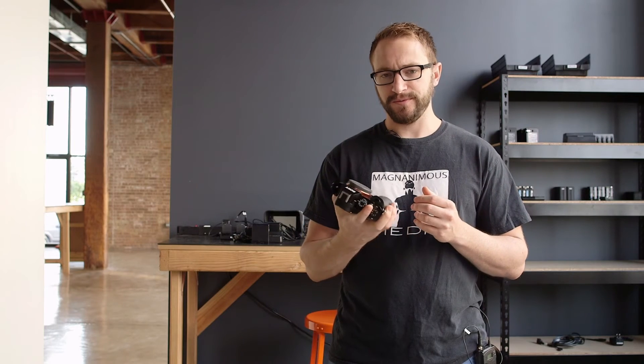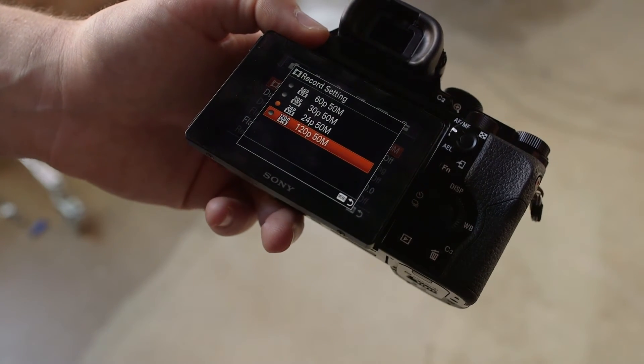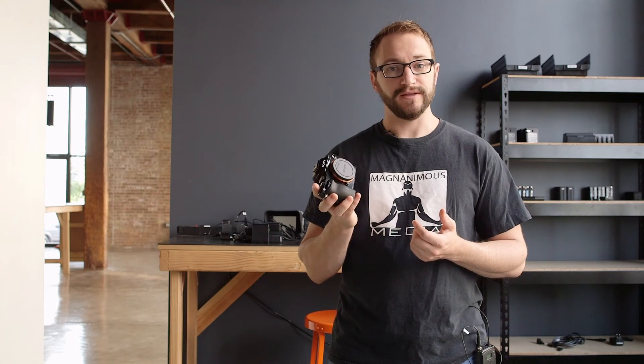Another benefit we didn't really play with was the high-speed options. A lot of the big marketing around this camera at NAB was that you could use it with an Atomos recorder to actually record 4K externally, so we're looking forward to playing with those options and seeing what this camera has to offer.